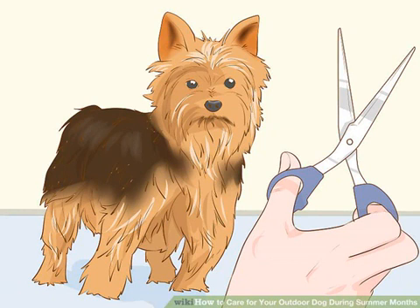Do not shave your dog. Their fur helps to protect their skin from the sun's rays and can help insulate them from the heat.